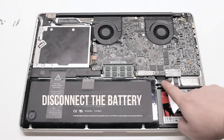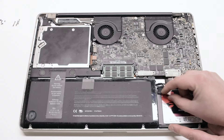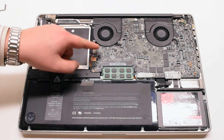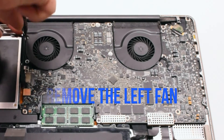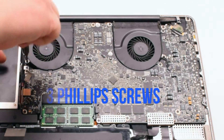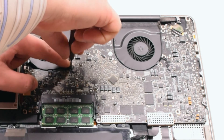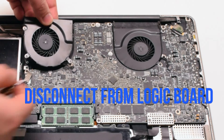Begin by disconnecting the battery first. For logic board removal, start off by removing the left fan. The left fan is attached with three Phillips head screws. Go ahead and unscrew those screws, but leave them in place as this will make it easier to track all the screws that you take apart. Lift up on the fan and disconnect it from the logic board.